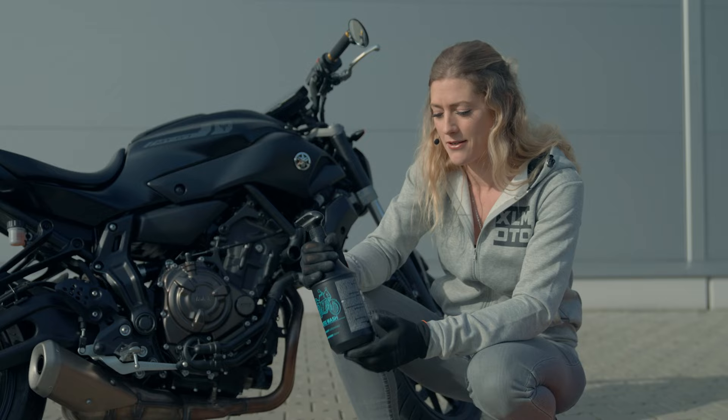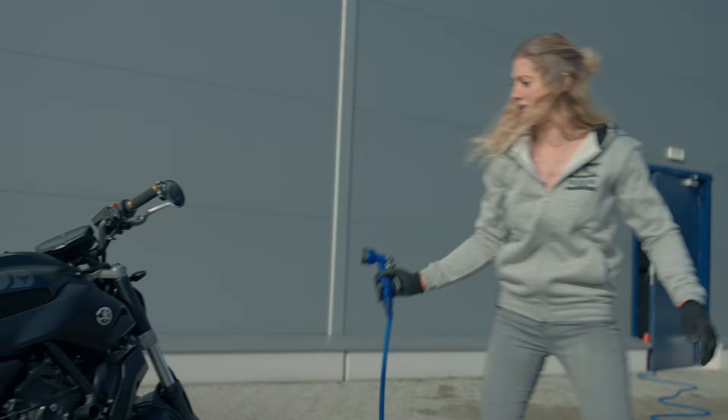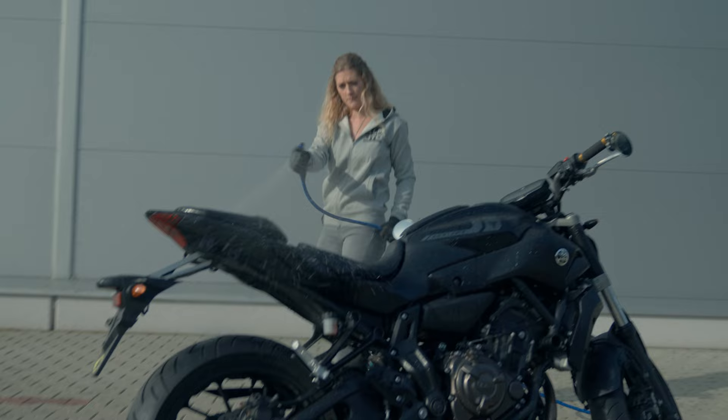Always have a check on the label of the products that you're using. I've had a read already and I know that I need to get the bike wet first. So I've got my hose pipe and we're going to give it a bit of a spray down. This is a rinse just to make sure that the product is going onto a wet surface. Get right up in there. Perfect.